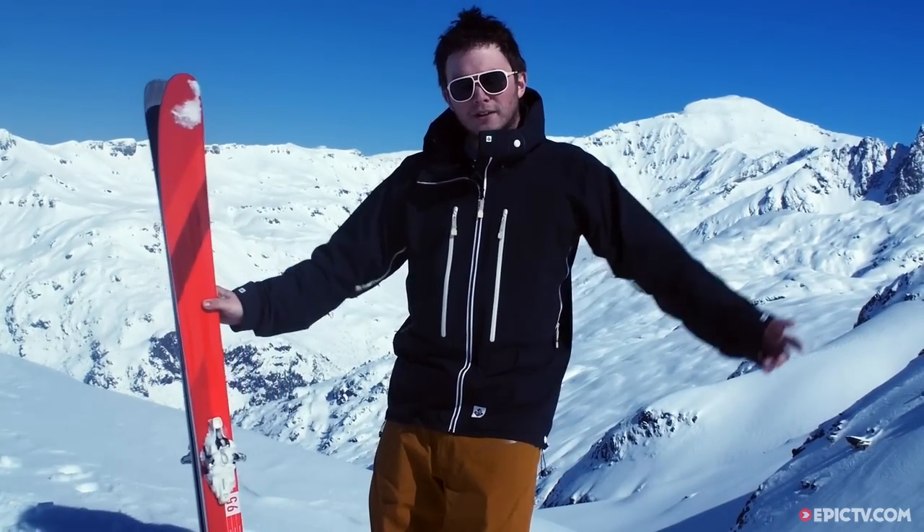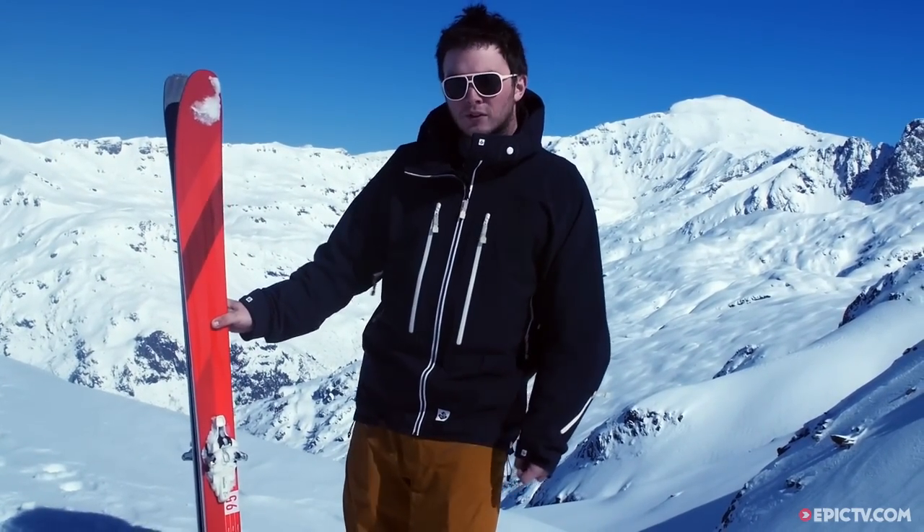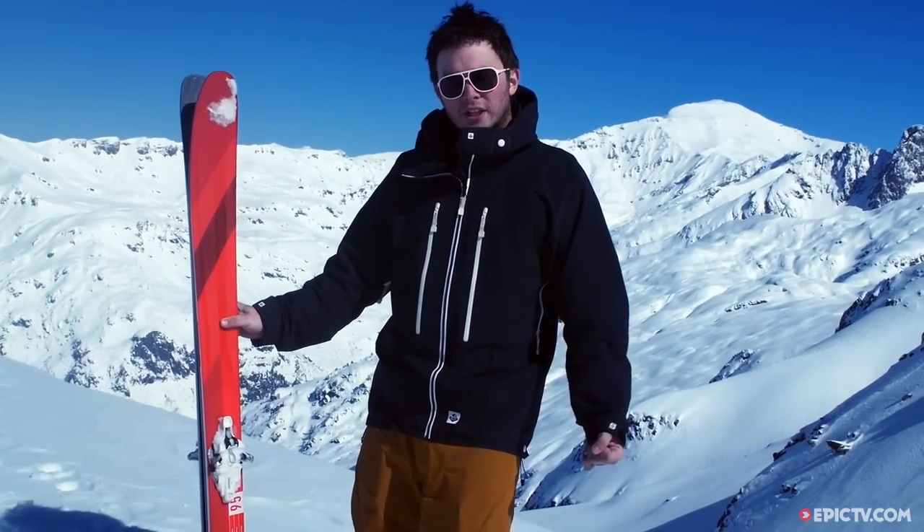If you're a heavier rider — say 85kg like me — they might be a little bit soft for you. I found them a little soft, but if you're lighter or not skiing super hard, then they're exactly what you should be looking for.